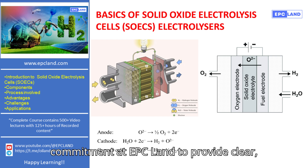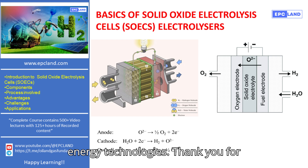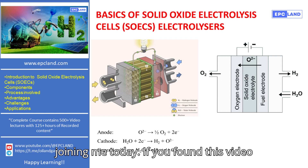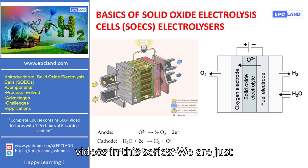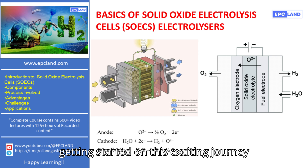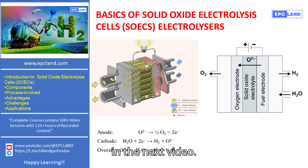This series is part of our commitment at EPC Land to provide clear, informative content on cutting-edge energy technologies. Thank you for joining me today. If you found this video helpful, please make sure to subscribe to the EPC Land YouTube channel for more videos in this series. We are just getting started on this exciting journey into the world of green energy. See you in the next video.